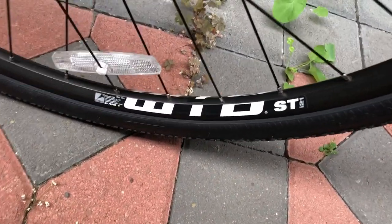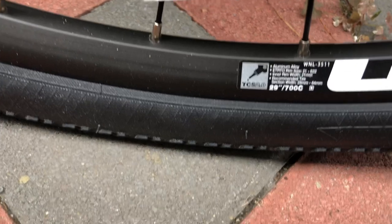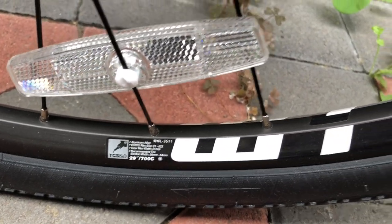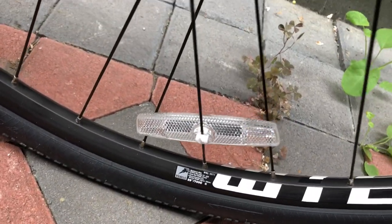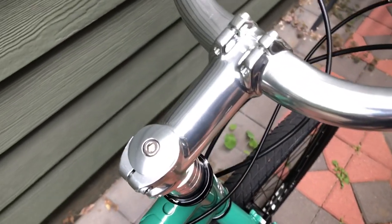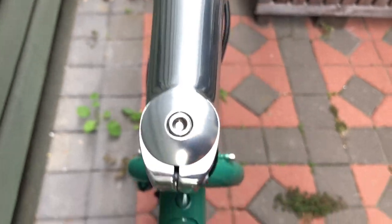The rims are WTB ST i21s with an inner rim width of 21 millimeters. You can run these tubeless, but they're not set up tubeless from Surly. Got to have the reflectors. I already mentioned the stem briefly — it's a 31.8mm affair from Pro Max, again kind of parts-bin stuff, nothing fancy.